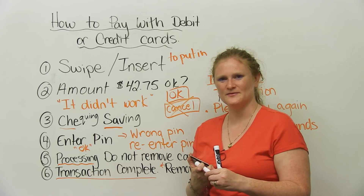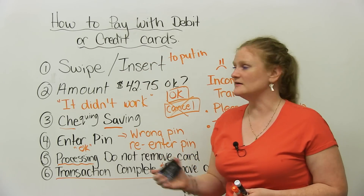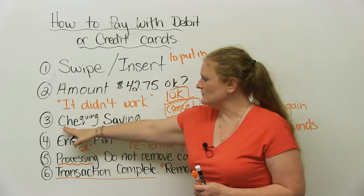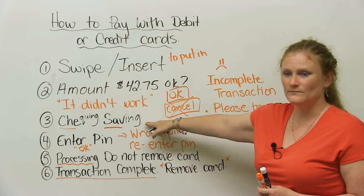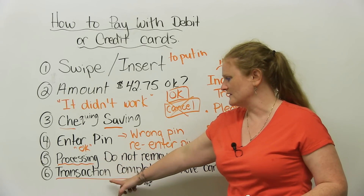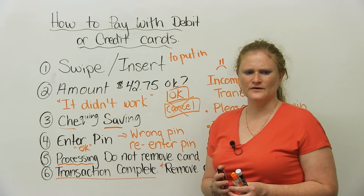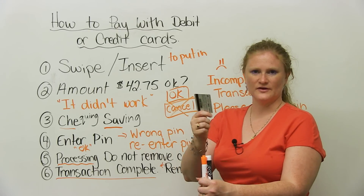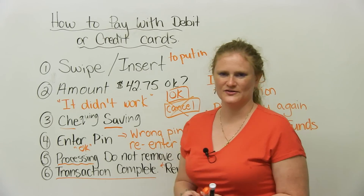Using a credit card is almost exactly the same idea. You're going to swipe it or insert it, it's going to ask you the amount. When you use a credit card, you will not have a checking or savings option, but you will probably have to enter a PIN number. It'll tell you again: processing, and then transaction complete. Some banks offer an option called tap and go, or pay as you go, where you just touch the credit card to a sensor and it subtracts money from your bank account — well, I don't trust that one.